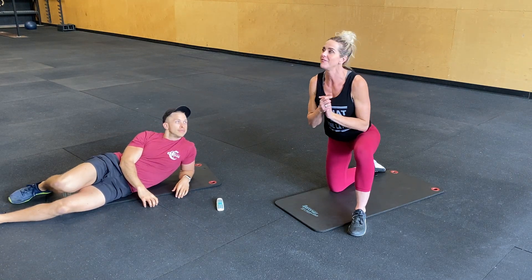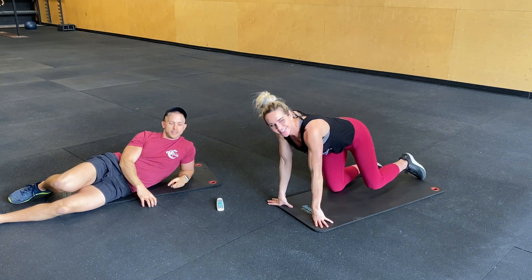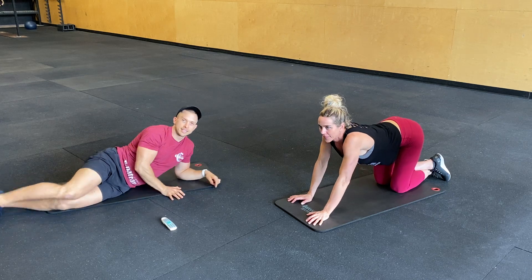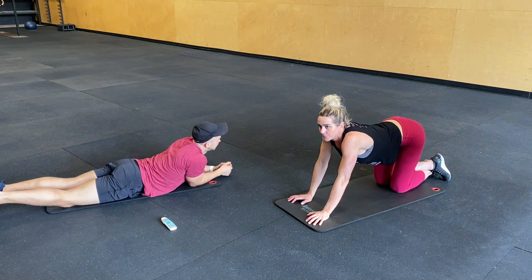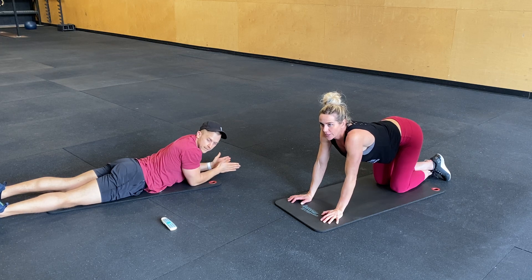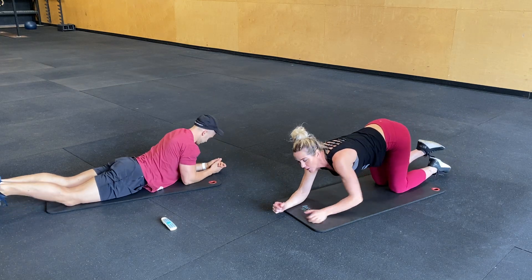I have a feeling that is going to be very hard. 10 seconds. Good luck, you guys. 3, 2, 1, go!